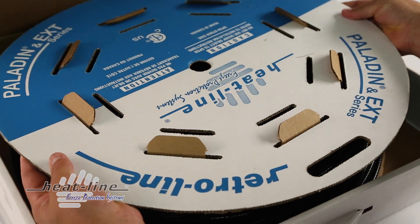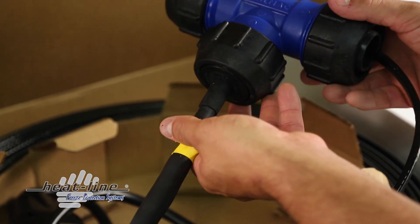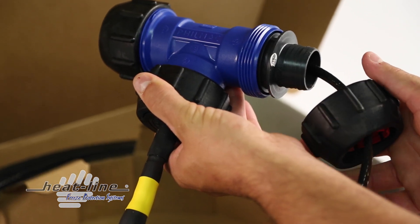One important key feature of the RetroLine is that it is supplied on a dispensing reel for easy insertion into the pipe for lengths equal to or greater than 40 feet. The dispensing reel also protects the cable from mechanical injury during installation.